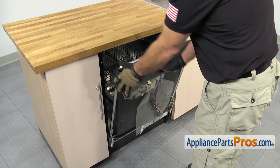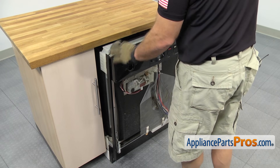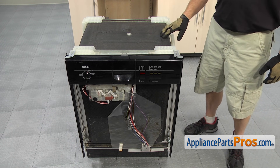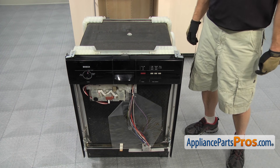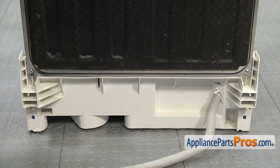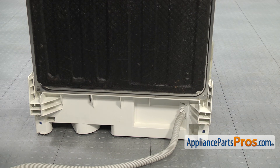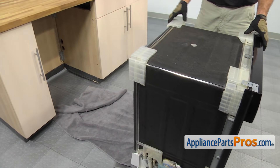Now that we have the front panel off, we can open up the door and carefully use it to pull the dishwasher out of the cabinet. Once you have it out far enough that you can grab the frame, you can close the door again and pull it out the rest of the way. Now that you have the dishwasher out far enough that we can lay it on its back, yours may look a little different — it may have some extra insulation or side panels. If you have to remove any of that, go ahead and do it so it's not in the way. Once all that is cleared out, we can go around the back and use our Phillips screwdriver to remove the two screws located at the bottom on each side. Then we can lay a towel down on the floor to protect it and soak up any water, and put the dishwasher onto its back.